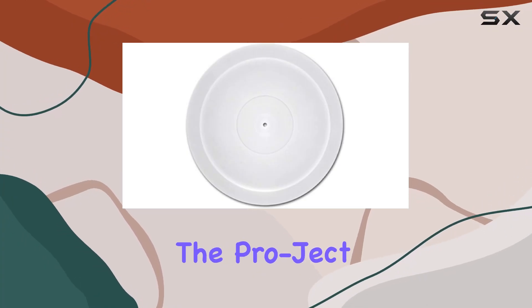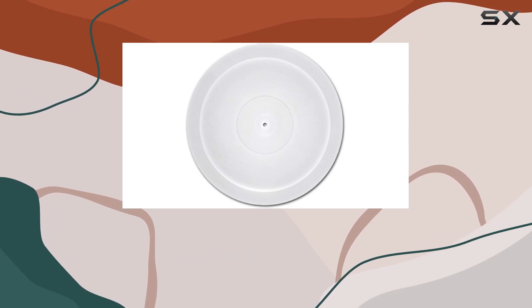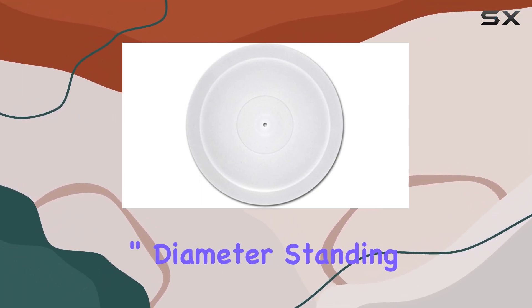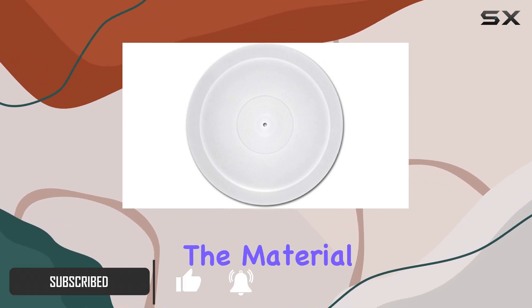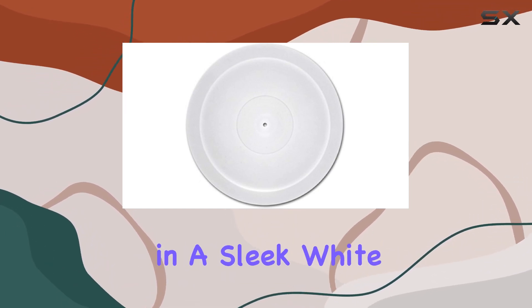Today, we're diving into the Project Acrylic Turntable Platter Upgrade for the RPM-1 Carbon. This replacement platter boasts an 11-13/16 inch diameter, standing at 1-1/16 inch in height and weighing in at 5.18 pounds. The material of choice is acrylic, presenting a modern aesthetic in a sleek white color.